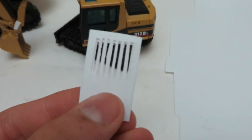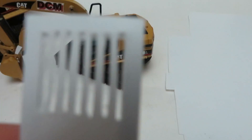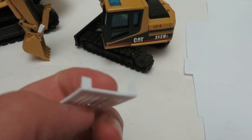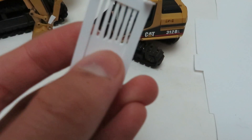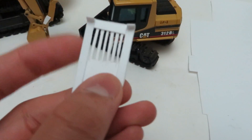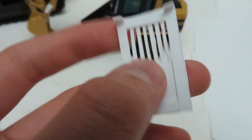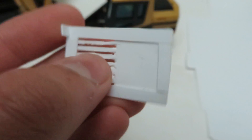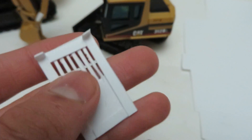Just cut out these bars evenly spaced and cut them the same length. Make sure every side is straight. Then you cut little pieces of styrene the length of the cab guard — that kind of reinforces it, because this is thin stuff and it's kind of flimsy if you don't reinforce it. You can see I put another piece right there and one over here, so there's four pieces of reinforcing styrene.